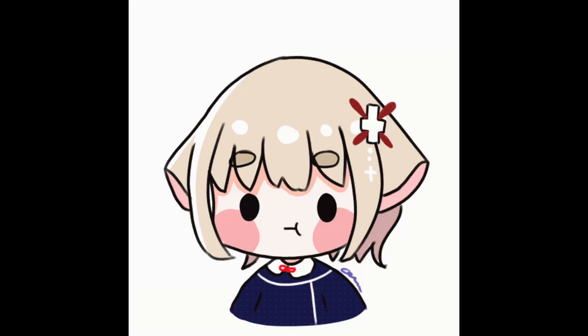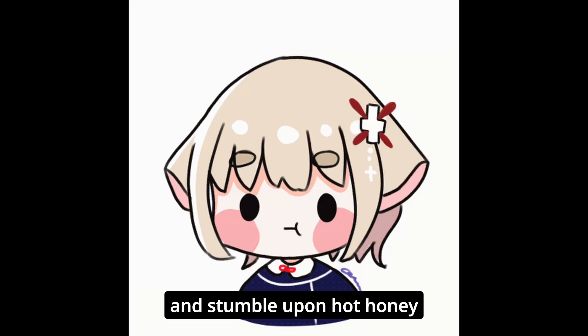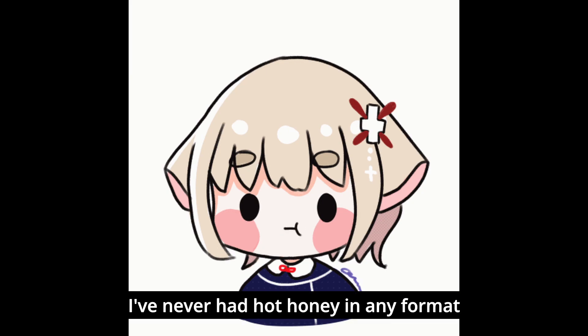Welcome back to another episode! I was browsing on YouTube and stumbled upon hot honey. I've never had hot honey in any format and was curious how that would taste. I'm going to attempt to make hot honey garlic fried chicken, so let's get started.